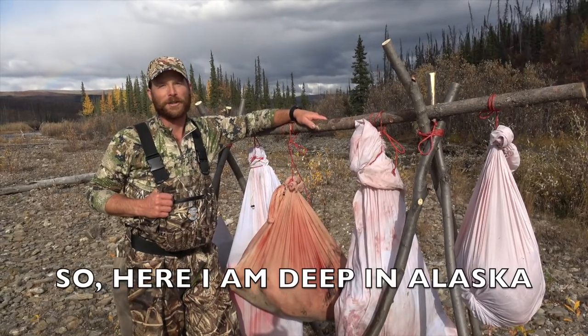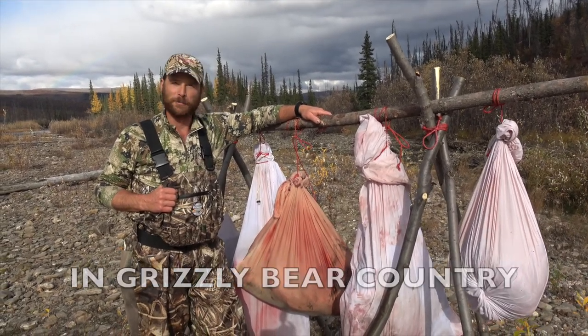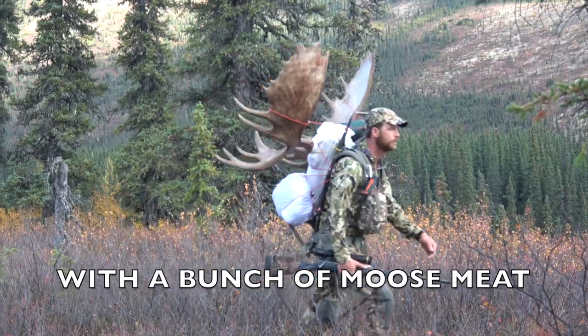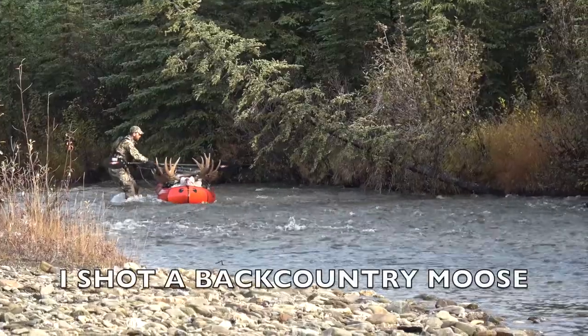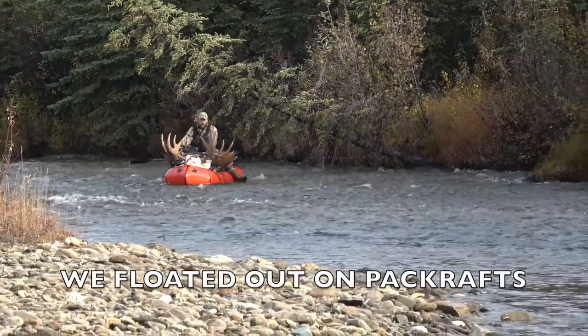Here I am deep in the wilds of Alaska in grizzly bear country with a bunch of moose meat. I was fortunate enough to harvest a great moose way in the backcountry and we floated it downstream on a pack raft. It's been quite an adventure.